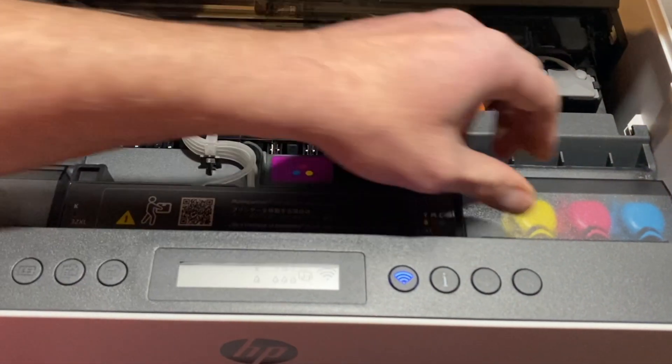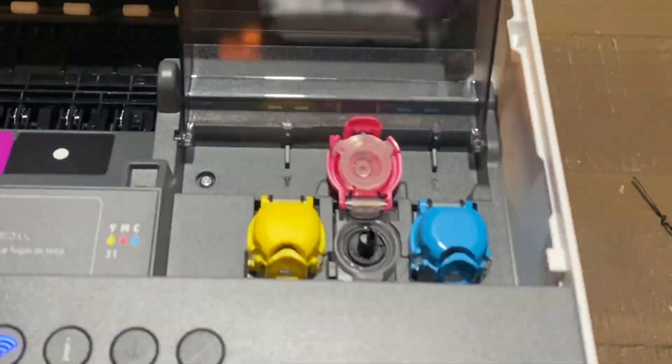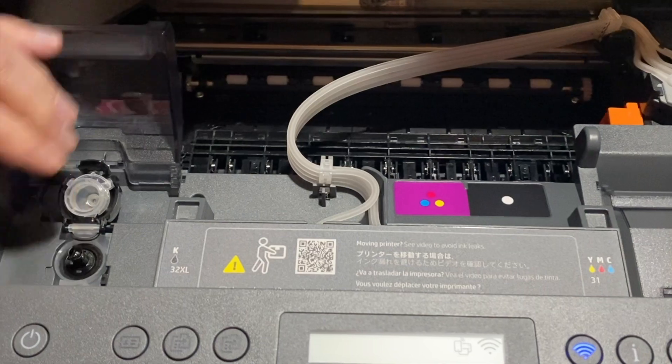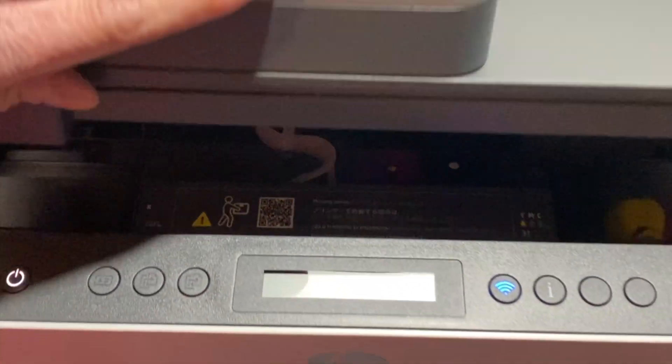Next we're going to fill our ink wells. Then we're going to close the lids and close this off.